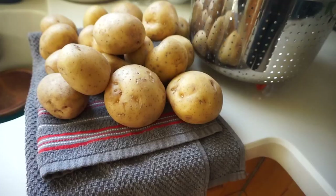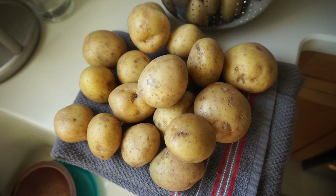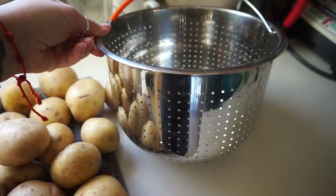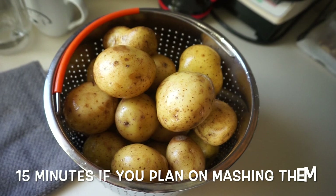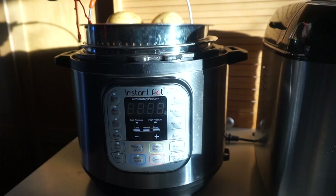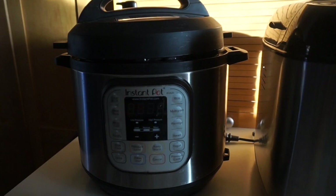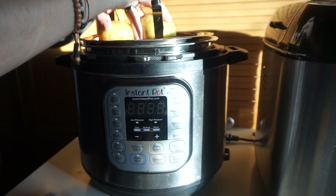I always make sure my Instant Pot is full of potatoes, cooked and ready to go. If I'm planning mashed potatoes, I'll overcook them on purpose and just mash them right in the Instant Pot — add some spices and you've got instant mashed potatoes. If I'm air frying or eating them as-is, I cook them for about 12 minutes. I fill the pot as full as possible, add a little water to the bottom, and I stab the potatoes first so they don't explode — a habit my mom taught me.